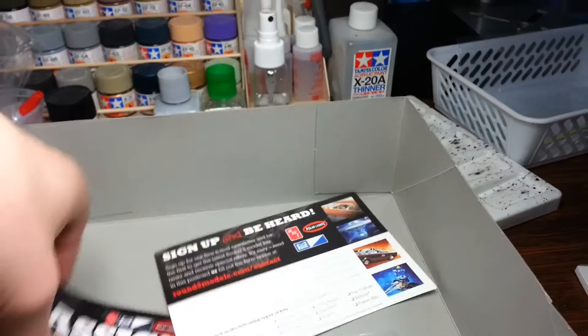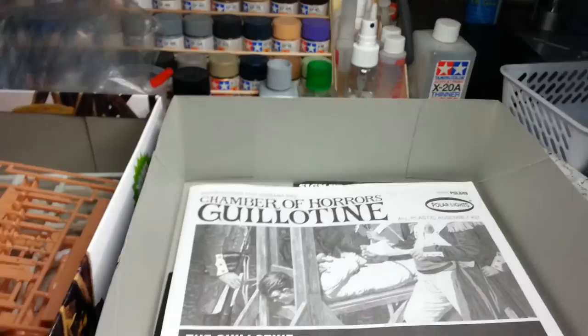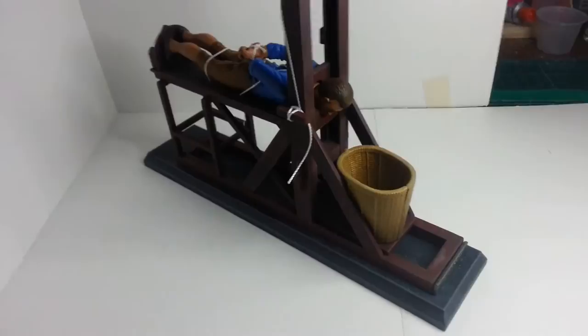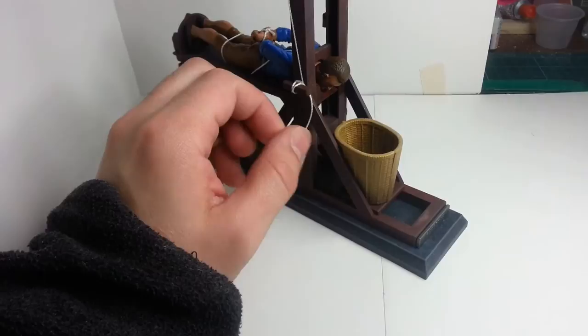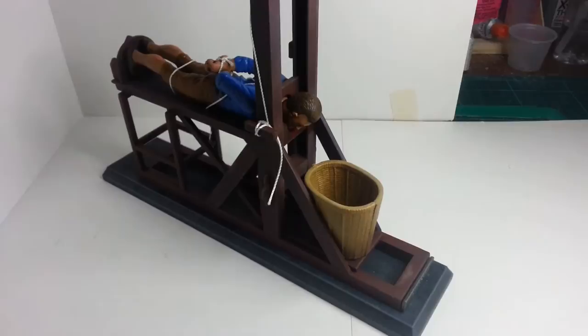They might hear you but they won't reply to you. So that's it — this will be the one I'm working on next. I'll start assembling and cleaning up. I'm back — unfortunately the video before this one didn't come out for some reason, it just disappeared. So we're going from the unboxing to the completed build. There's not much to the kit anyway, it's fairly simple.